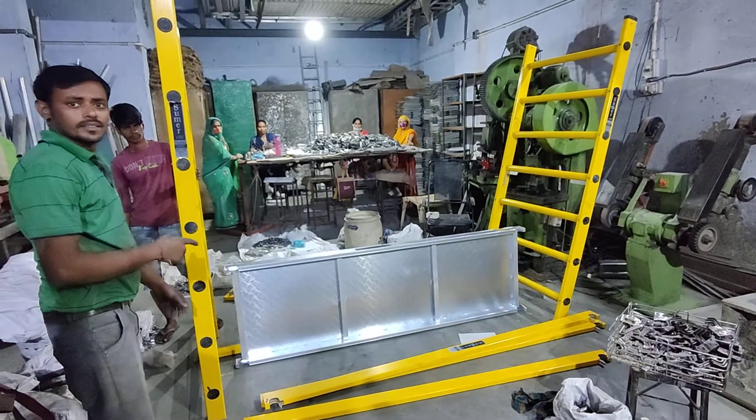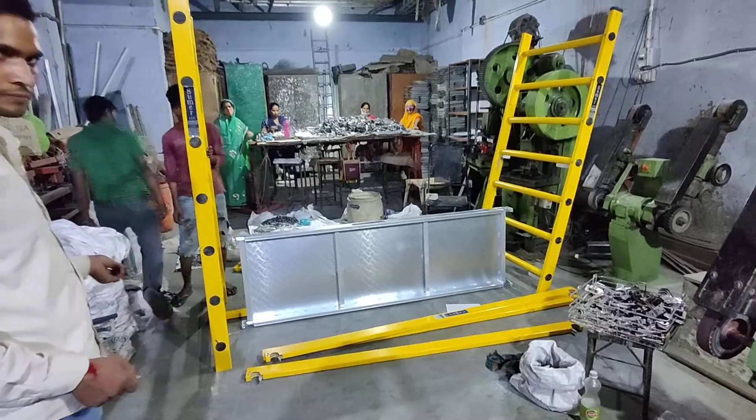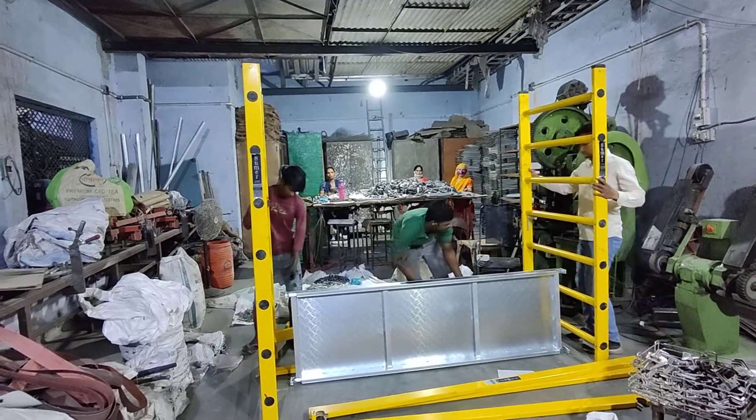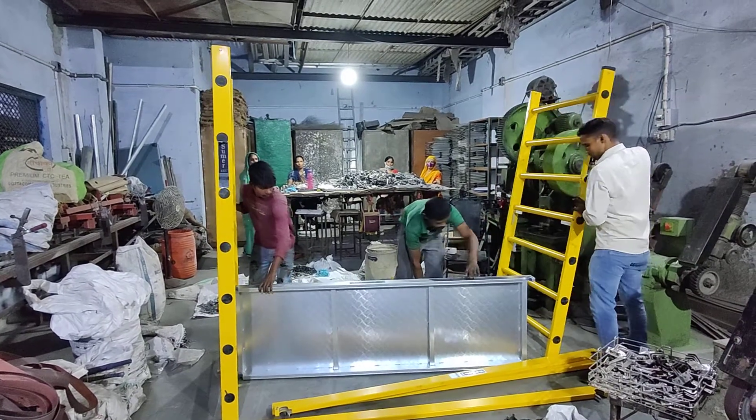Now we will be looking at how to assemble the scaffolding of 2 meters length. First we have to erect the edge frames perpendicular to the ground level.